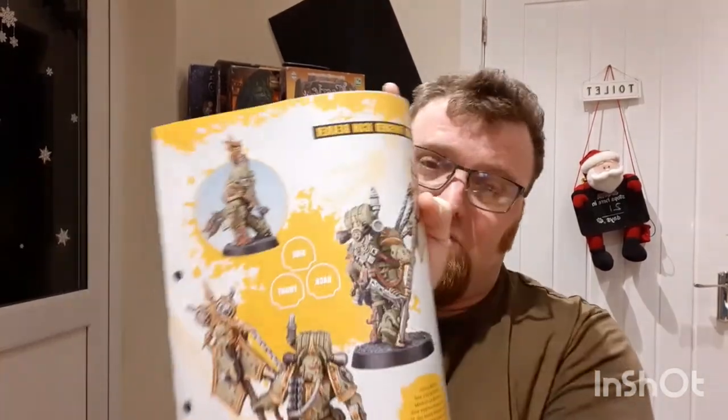Next up: how to build the Icon Bearer. The pages look a little faded actually. You've got the clip of safety — important if you nick yourself. He's a fairly simple, straightforward guy to build. You've got some nice paints there, with step-by-step painting going from start to finish with some awesome stuff.